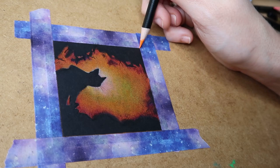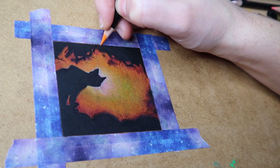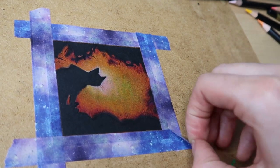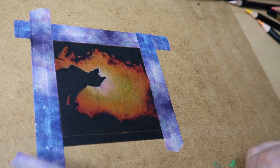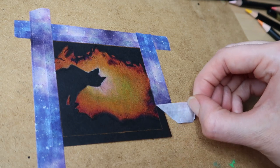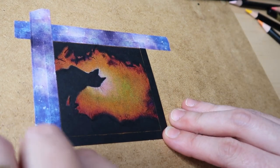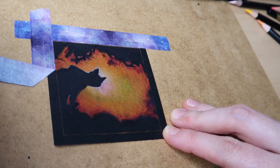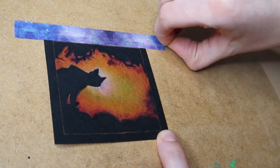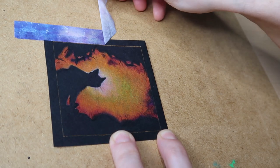I wanted a little border around the edge of my cat, so I went around the washi tape — otherwise it would look like too much black around the edge. Now it's time for the most satisfying part of the video. I'm normally watching telly when I'm doing my art so I always have to mute the actual clips. Perhaps I should start using headphones so you can actually hear these satisfying moments. Always learning with YouTube — always learning what's better, what works, what doesn't.